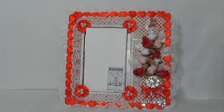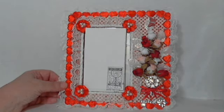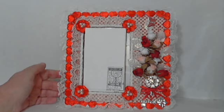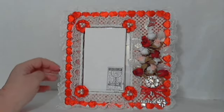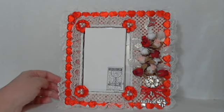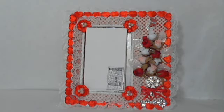Hello everyone, this is Holly. I just wanted to share my swap — well, my frame that I received from a swap at TwoShabbySisters.ning. My partner for this swap was Sue Docking and Sue's from England. I always enjoy getting things from far away. I just think it's so much fun to know that this frame has traveled further than I have in my life.